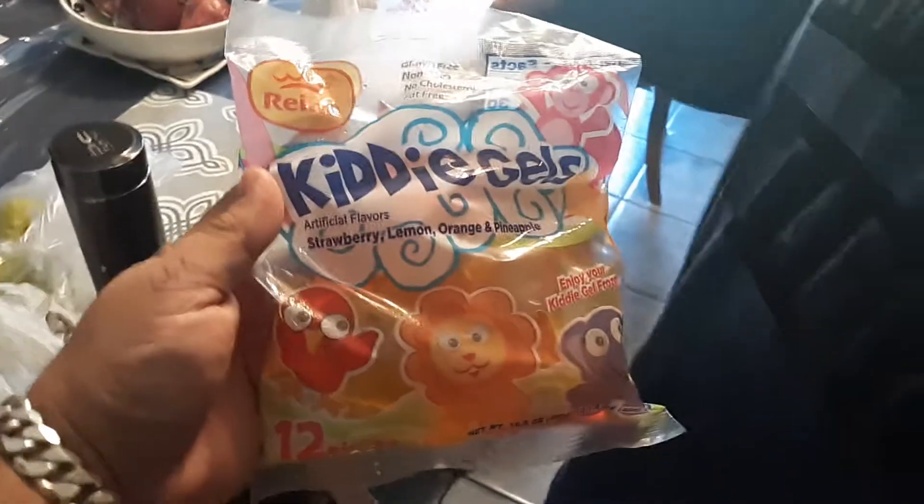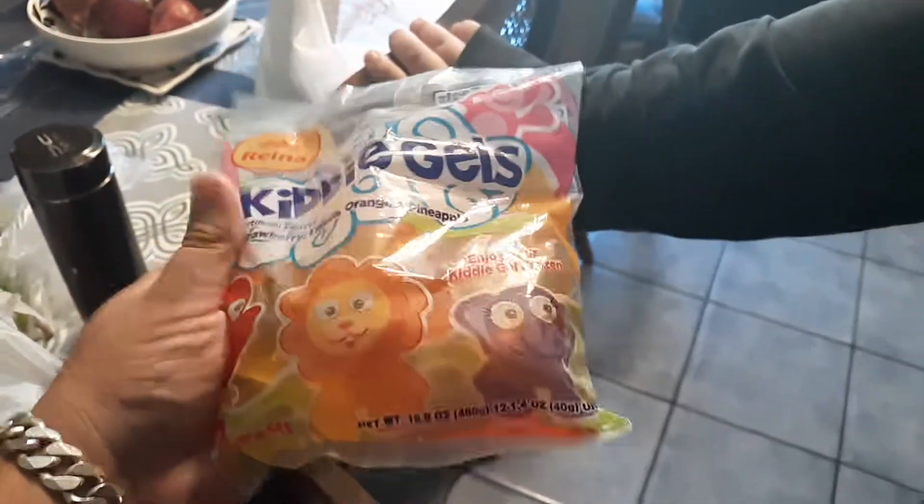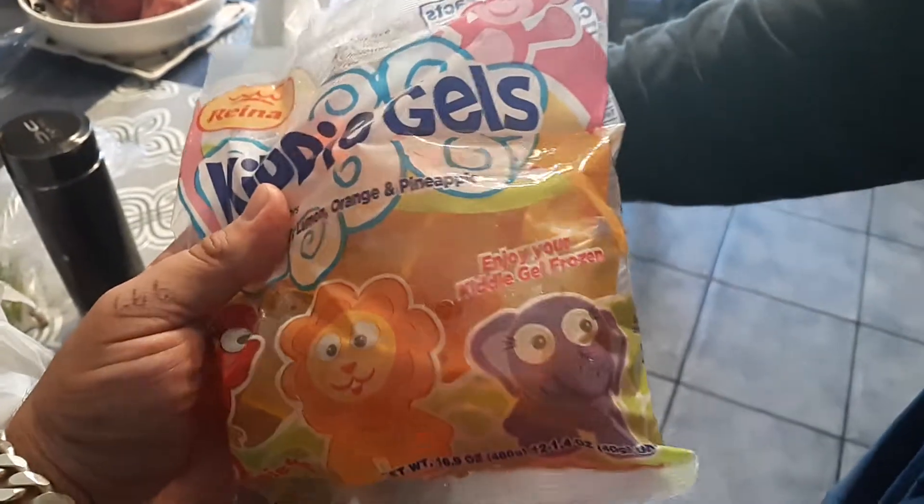Are you ready? So guys, this is Kitty Gels, a review from Rihanna — like some kind of Mexican one. It's basically like Jell-O, I think. Go ahead and open it. This is ghetto. How much is it? Like a dollar.